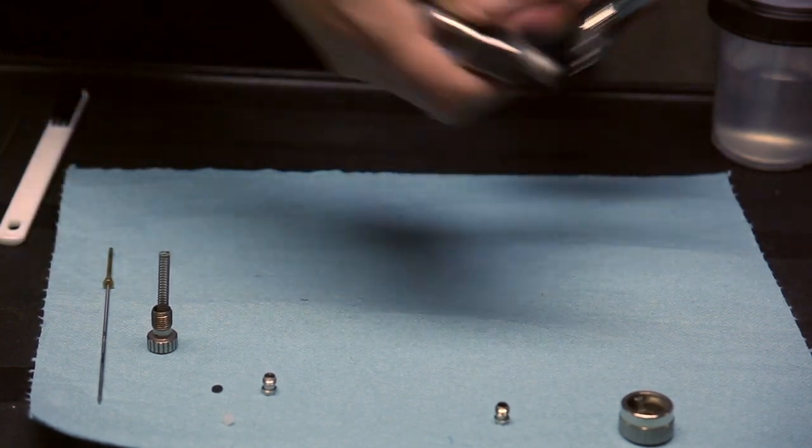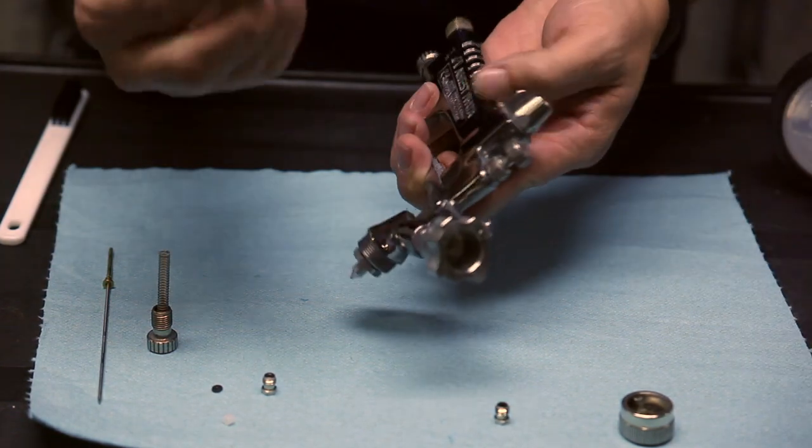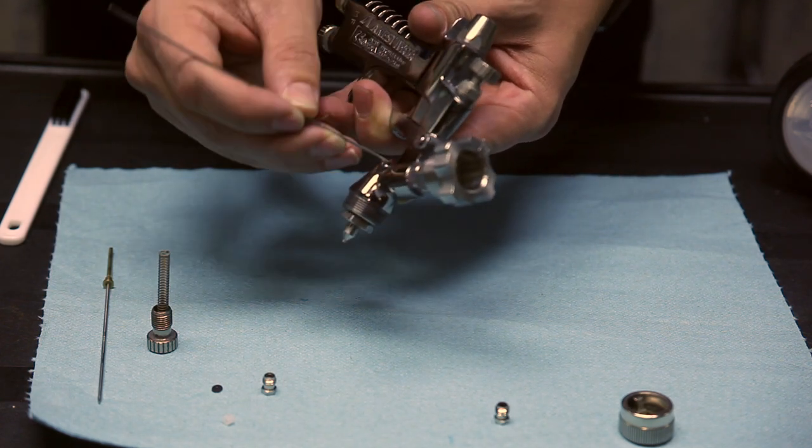Now if that doesn't work, what I do is take an old airbrush needle and gently, without damaging any threads, pick the pieces out.